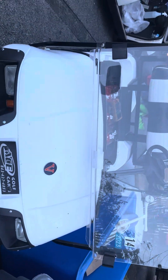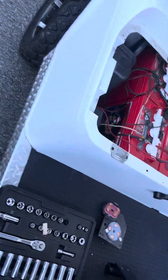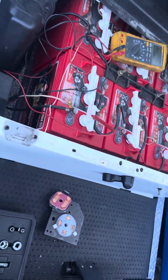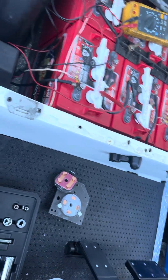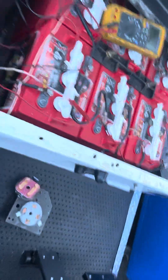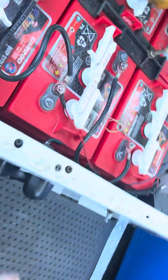Hey, thanks for tuning in. We got the EZ-GO TXT here — it was complained about not going in reverse, and now it won't go forward either, so probably the forward/reverse board. I'm going to show you how to check it with the key on.